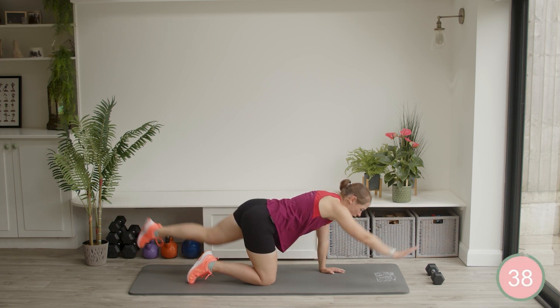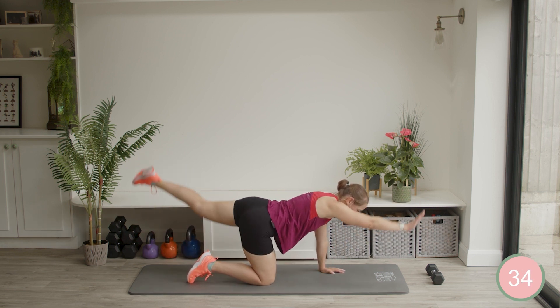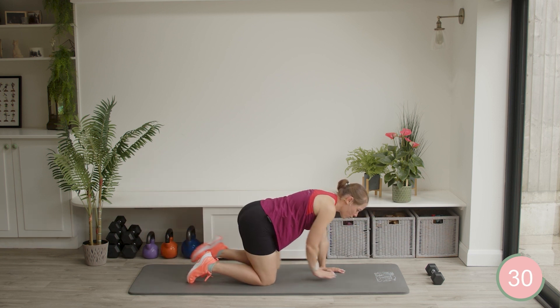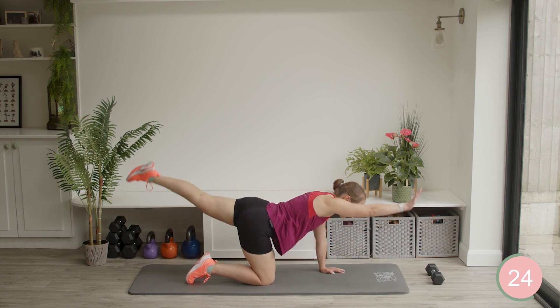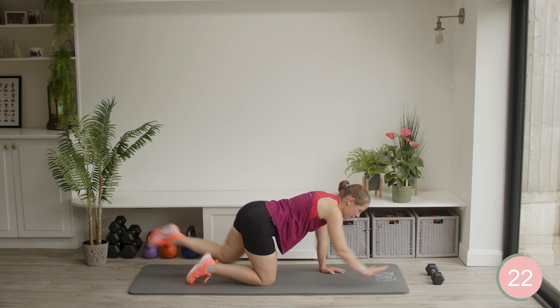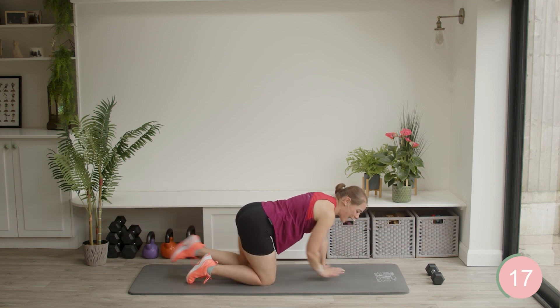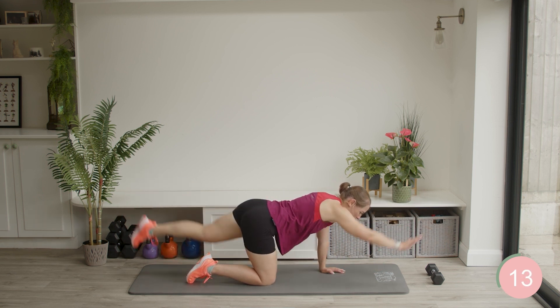Out, crunch, out, crunch. Really holding the tummy muscles nice and tight. Crunch, crunch. Good. Working on your balance and stability here. Well done — nice straight line from heel to hand. Keep it going.